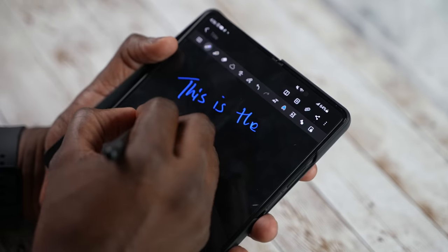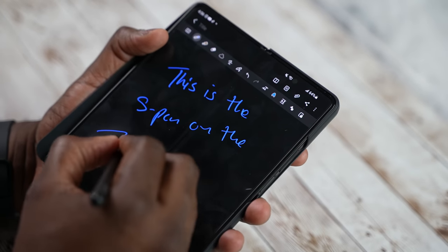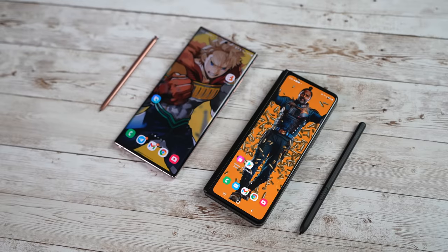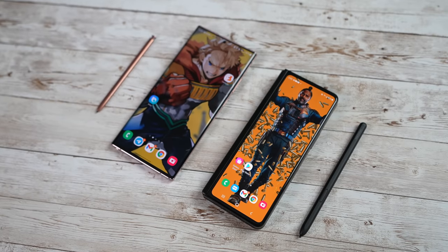These are very unique devices because this is the very first time within a foldable that has S Pen support. Also, this is the very first year where there is no new Galaxy Note. Samsung had to make a tough decision between which of the two devices to pick up for the second half of the year, and they went with the Galaxy Z Fold 3.